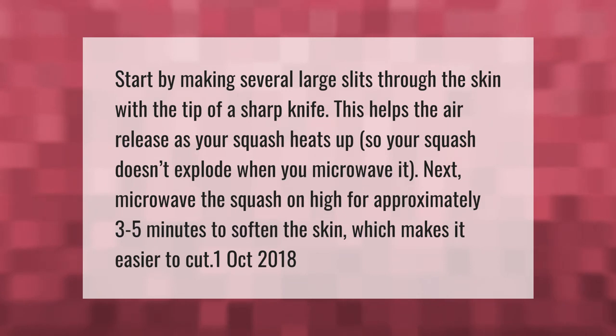Start by making several large slits through the skin with the tip of a sharp knife. This helps the air release as your squash heats up so it doesn't explode when you microwave it. Next, microwave the squash on high for approximately three to five minutes to soften the skin, which makes it easier to cut.